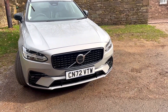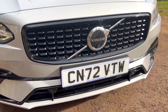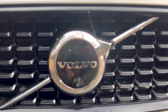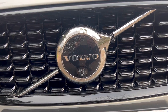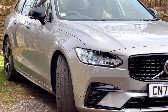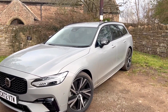Immediately at the front you've got Thor's Hammer headlights, which are a nice feature on every single Volvo. There's quite an aggressive front splitter down here, LED fog lights integrated into the front bumper, and parking sensors as well. We've got our lovely big Volvo badge in the front which also acts as the radar for the adaptive cruise control, and the front camera is there too. The front of this car is really nice and imposing — just looks like a bigger, more grown-up version of the V60.